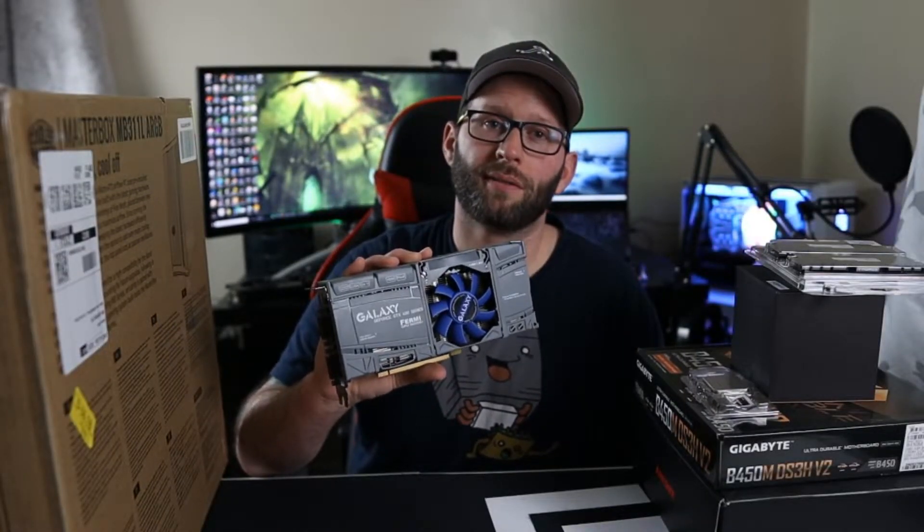Once I realized that card wasn't going to work out for this build, I got back on Facebook Marketplace and found someone selling a Galaxy GTX 465 for 20 bucks. I've already tested it and this one works great. The GPU in this build was already just going to be a placeholder until newer cards become more available. Even though this GTX 465 is around 11 years old, it's still a little bit more powerful than the best integrated graphics you can get right now, and it will allow us to play a few games until those newer cards become available. And as soon as you can get your hands on one of those newer cards, you already have everything you need for a baller system.